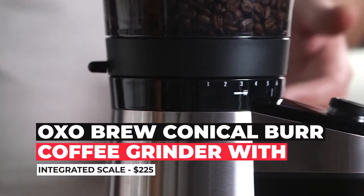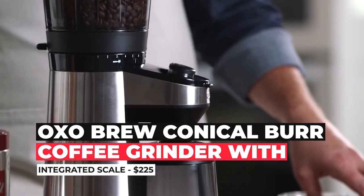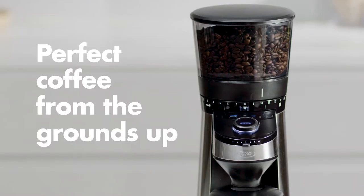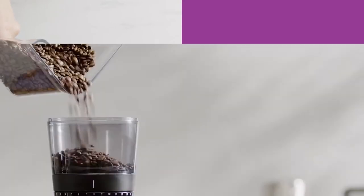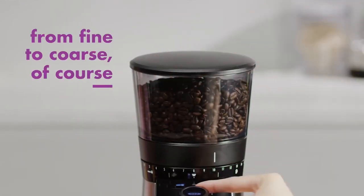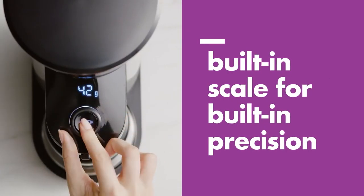Number five: OXO Brew Conical Burr Coffee Grinder with Integrated Scale — $225. Chief among the reasons to like the OXO Brew Conical Burr Grinder is its built-in intelligent scale. This feature simplifies the process of grinding coffee for your average home brewer and cuts down on the equipment you'd need — you won't need to spend extra money or counter space for a weighing scale. Enter the number of cups you want and your preferred coarseness, and the grinder spits out exactly the amount of coffee recommended.